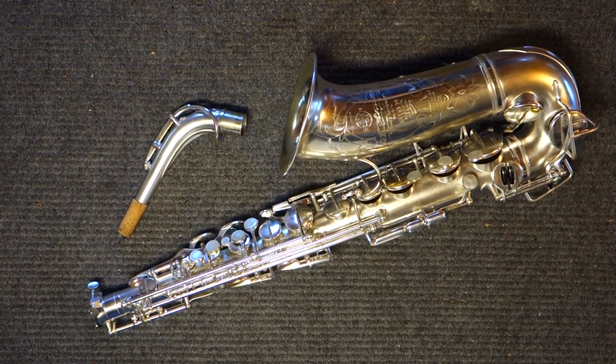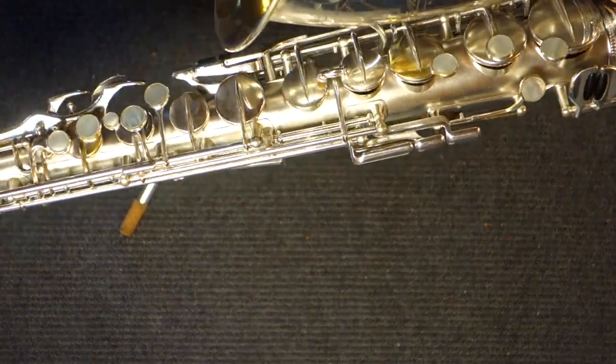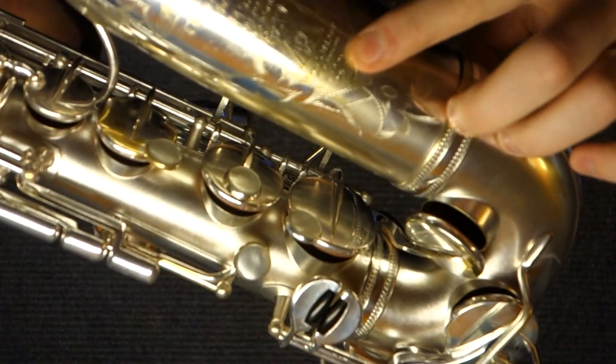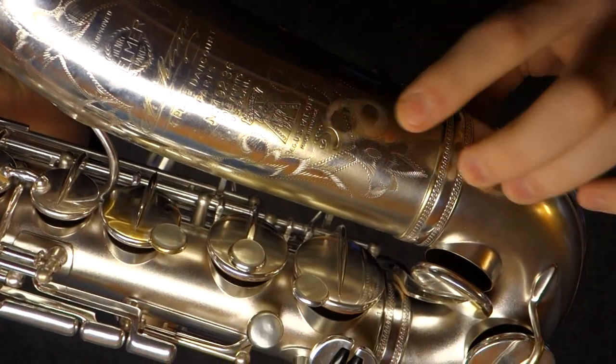With that said, this is a 1934-ish Selmer Radio Improved saxophone. The Selmer Radio Improved is the last sub-model of the Selmer Super Series, hence the SSS on the bell, which stands for Selmer Super Series.